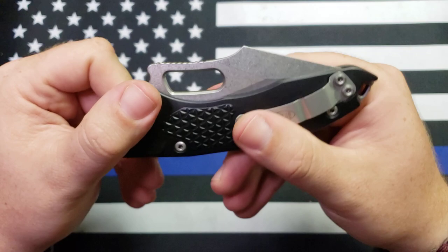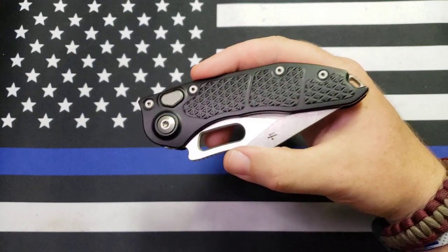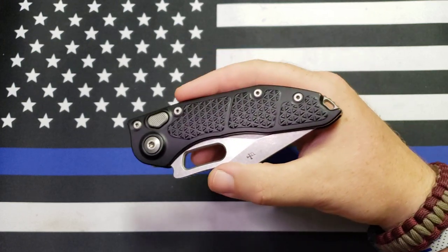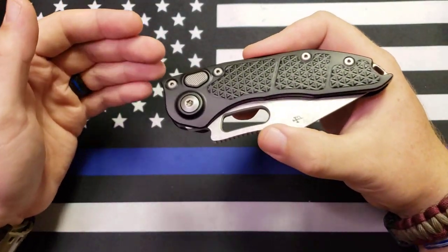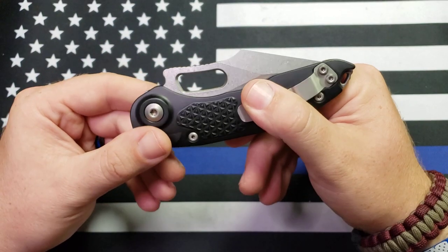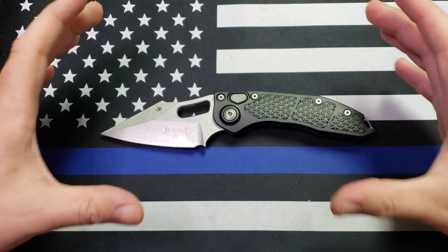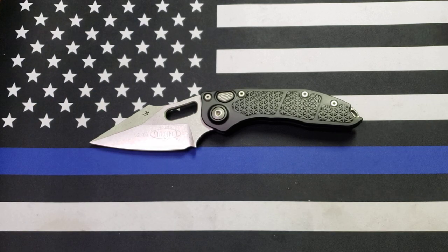I've got a 204P version on the way — I absolutely love Microtech's 204P steel. It's probably my favorite steel. My blue Ultra Tech, which I use a lot, I've only had to sharpen once in about a year and a half. Really love 204P steel, not a fan of XHP — but that's not a knock on the Stitch itself, just on that steel. No complaints there since I've got a 204P one coming.